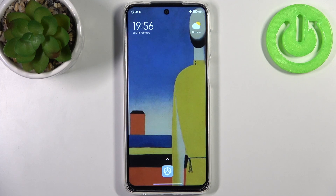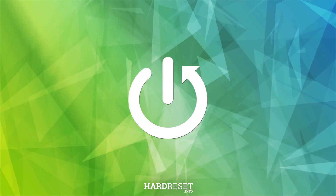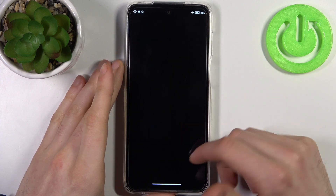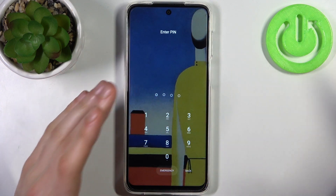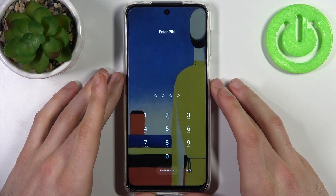Here I have the Xiaomi Redmi Note 10 Lite, and today I'm going to show you how to remove the screen lock from this device. In case you set a PIN, password, or pattern and unfortunately forgot it and can't unlock your device, what can you do in this kind of situation?